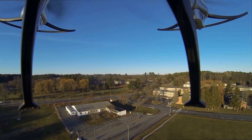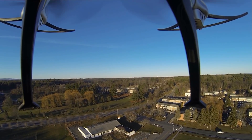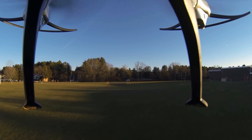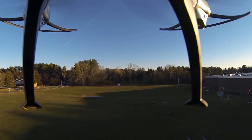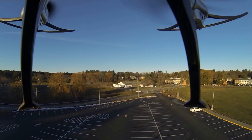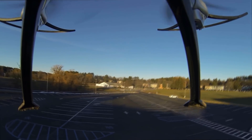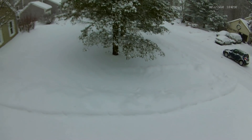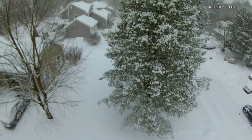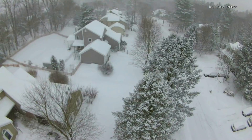My flying adventures continued and I got bolder and bolder. I flew it on several occasions and once landed it on a school roof. I was able to control it and flew it again, but unfortunately lost it. I searched the other side of the school and then the jungle behind it for three to four hours and finally gave up. Even though it was raining or snowing, I came back every day to search. On the third day, I found it resting under a tall pine tree, buried in snow.